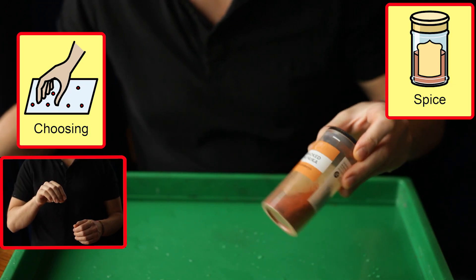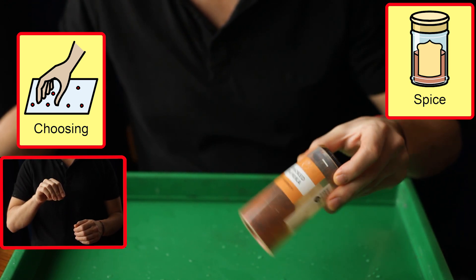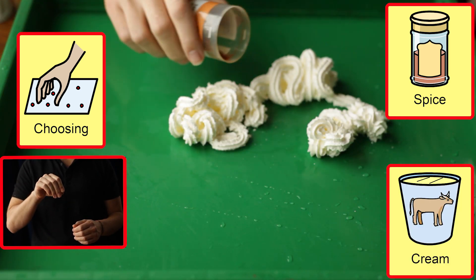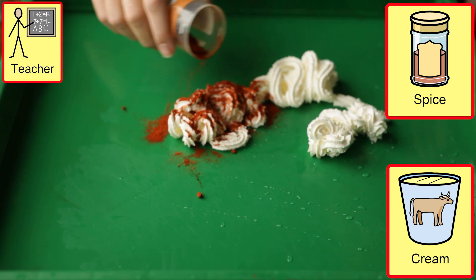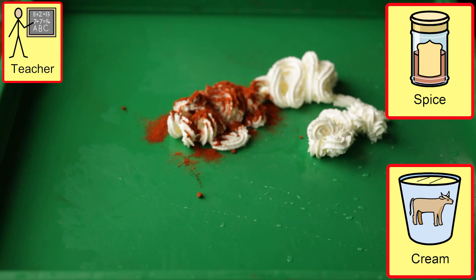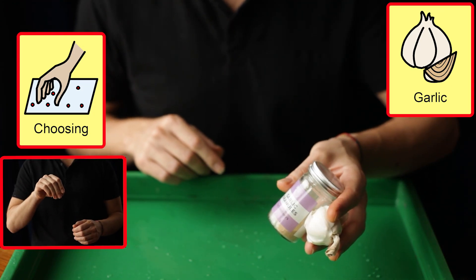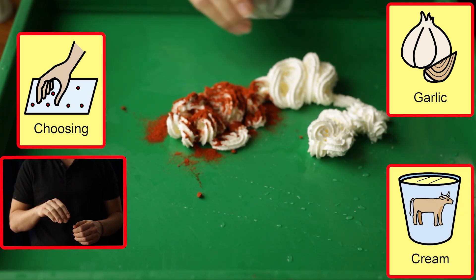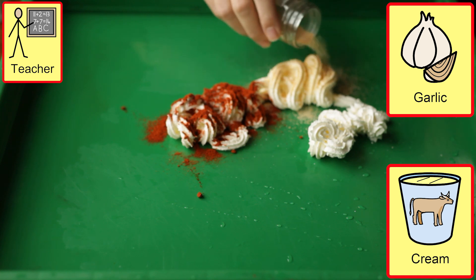Here I am using paprika, garlic powder and decaffeinated coffee, making sure to show the student what I am doing. We can include the student by presenting these as objects to choose between, or where we are sabotaging an immediate need to mouth a motivating material, we remind the student of what we are doing, to help them to question whether they want to eat it or not.